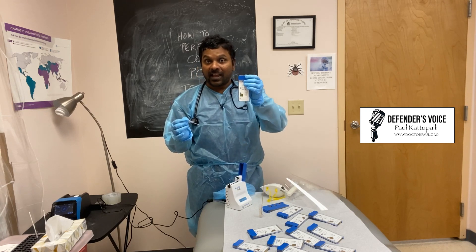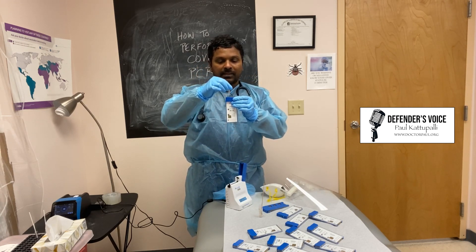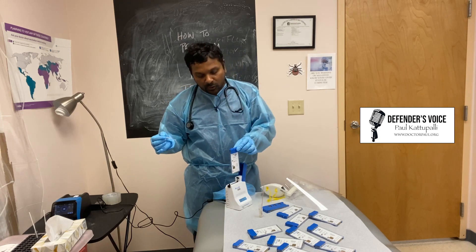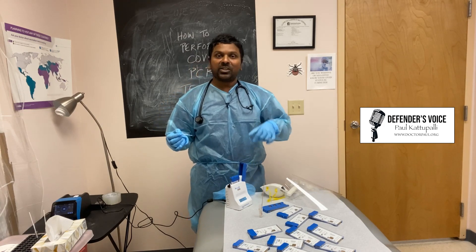This is the cassette. You put the solution into this cassette, and then this goes into the machine. Then the machine starts.